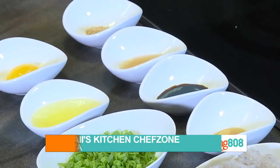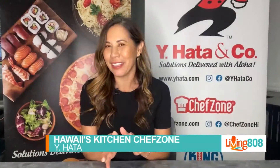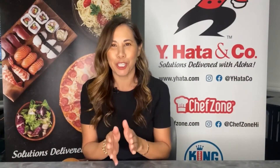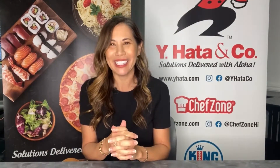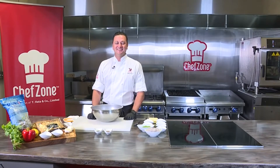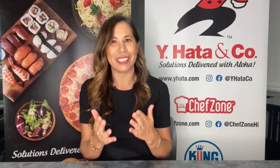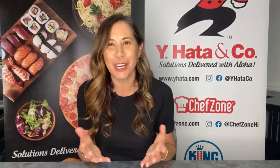Living808 is back with Hawaii's Kitchen. We are at Chef Zone and today we're doing something a little different. We are with the executive corporate chef for Y. Hata, Chris Blanc. Thank you for having us out to Chef Zone today and joining us. What is one of the things that comes with the territory of being the corporate executive chef for Y. Hata? Anything fun that you've learned on the job?